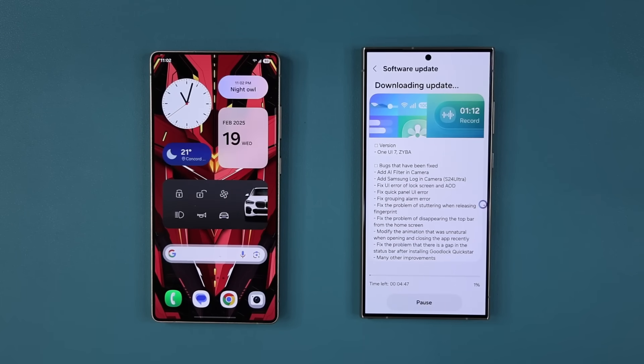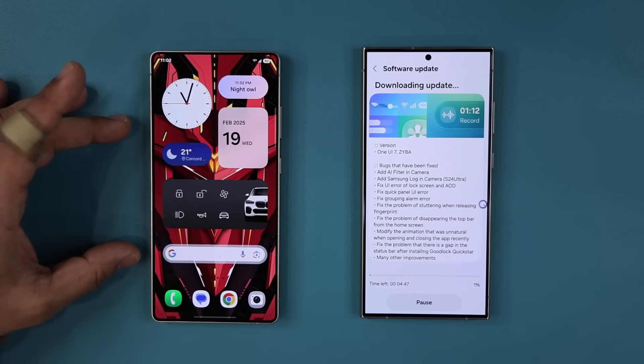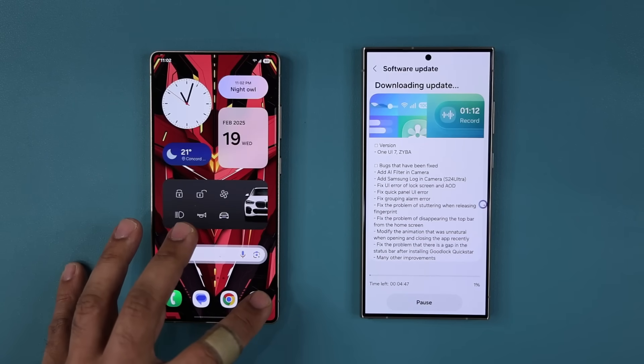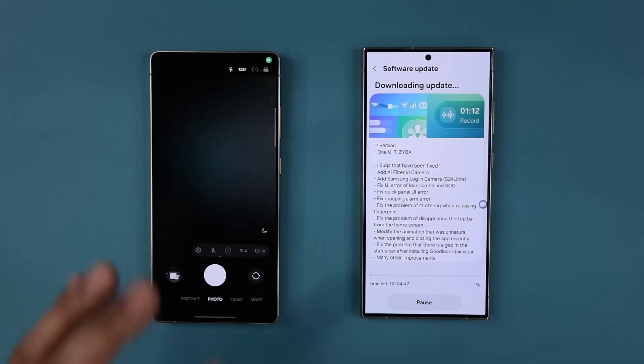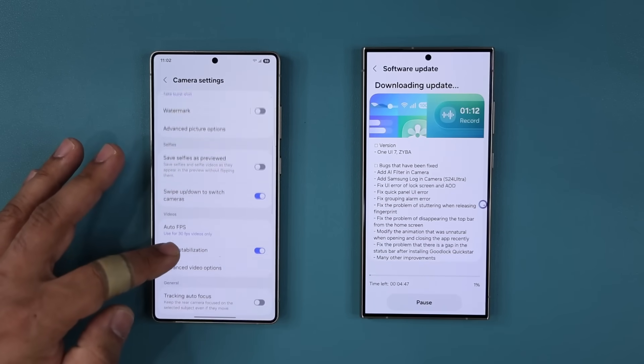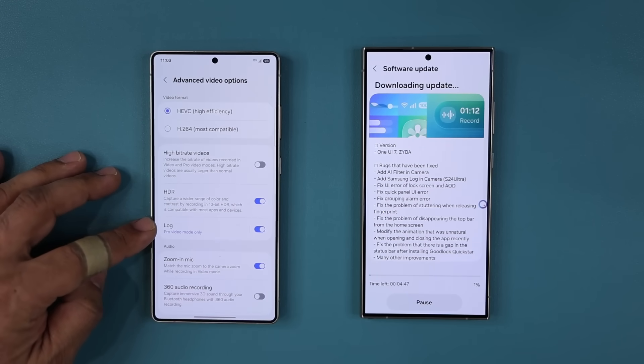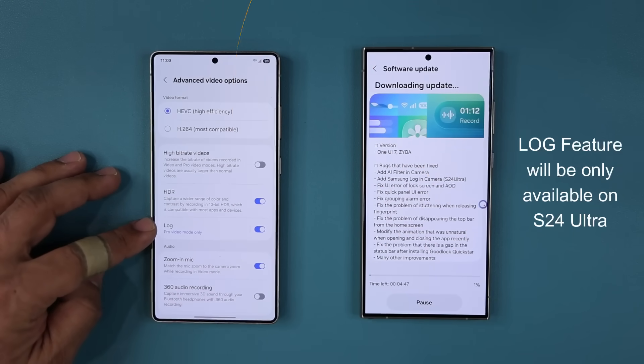First let me show you the two features you're going to be getting that are brand new. Here's the S25 Ultra running One UI 7.0. One of the major features of the S25 was this — when you go to your camera, tap over here, go to your settings, you are able to go down to advanced video options and access the log video mode.